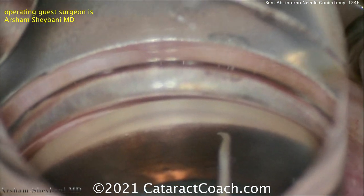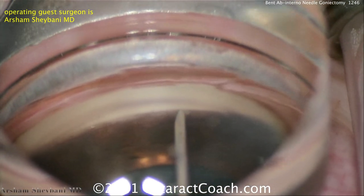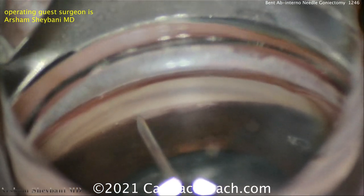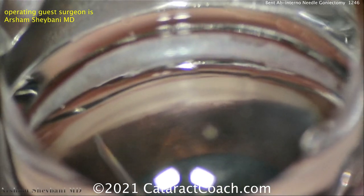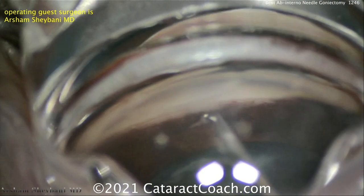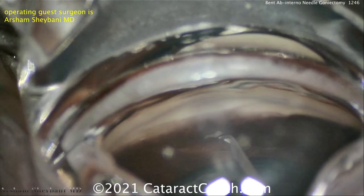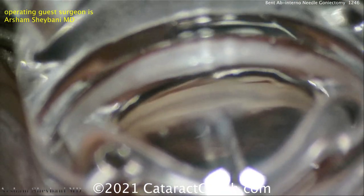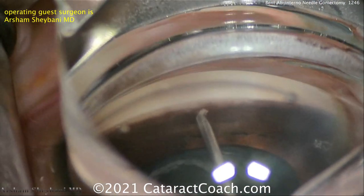Now going in to the angle — it cuts very beautifully. You want to have about 90 to 100 degrees of cut. Starting on the right side, holding the gonio prism and coming across to the left. This is Arsham Shabani's technique — he is brilliant. He developed this and it is ultra low cost. You can see there's that strip of trabecular meshwork that was removed, and now you can flip the needle the other direction to widen this up to about 90 to 100 degrees.